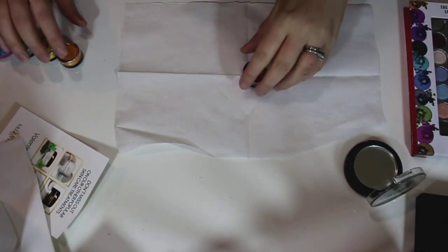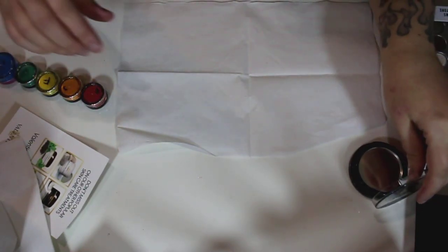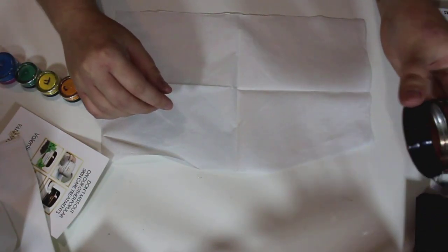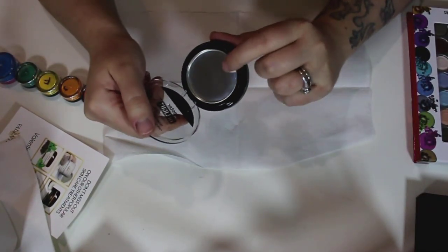Hi guys, today I'm going to show you how to make your own rainbow highlighter that everybody's been going crazy about. I just tried to order it and it was sold out in like two seconds, so I decided to make my own. You're going to need an empty pan —